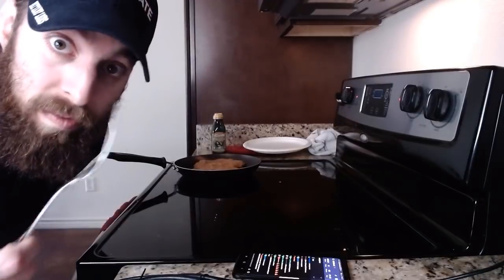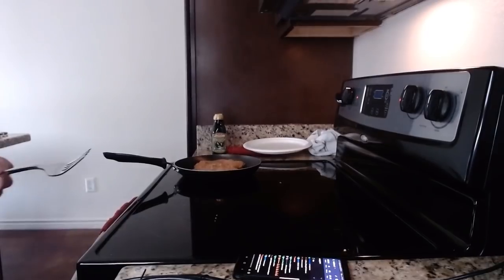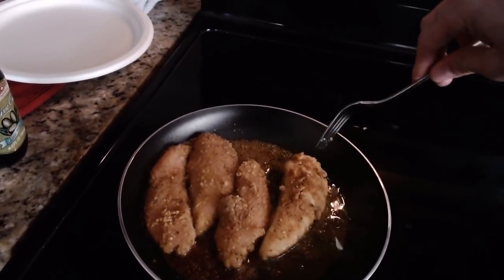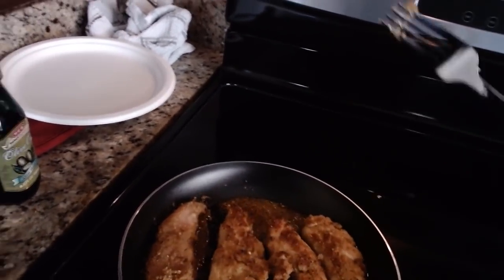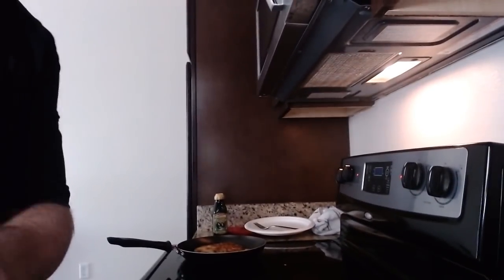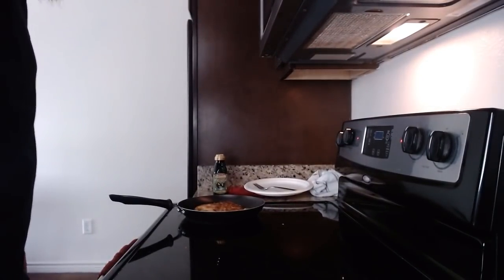A spatula is a waste of a giant utensil. Use a fork. You're not scraping the bottom like a loser. You're just picking up a tendie and going. Look at that. Might be a little bit too hot. If you are wondering about how long it takes to cook these, I'd say like five minutes on each side, maybe. Oh yeah, you hear that? Sizzly sizzly.